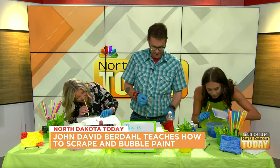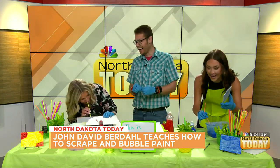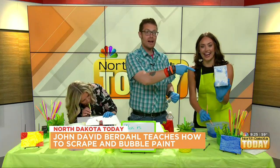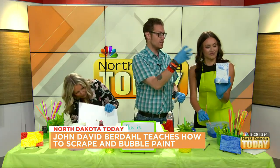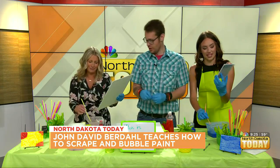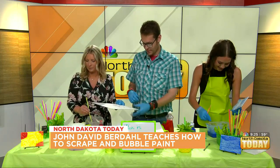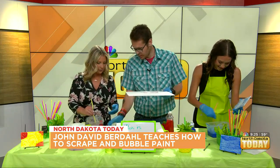There we go — you're starting to get it! So when this dries, you're going to get that bubble texture. Maybe the big canvas isn't our best bet though.